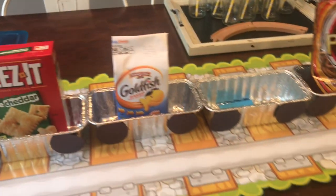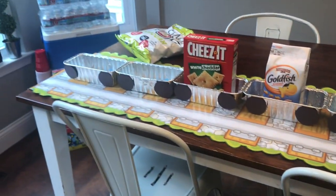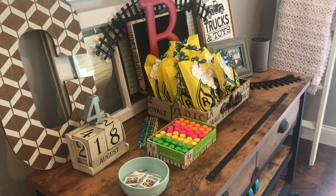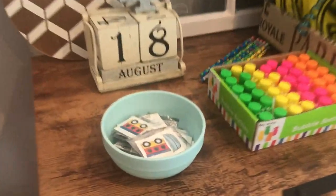I just taped this little runner down on the table which looks like a little track — and it's just paper. Here's our little table with our goodie bags, as well as some bubbles, some pencils, and some tattoos.